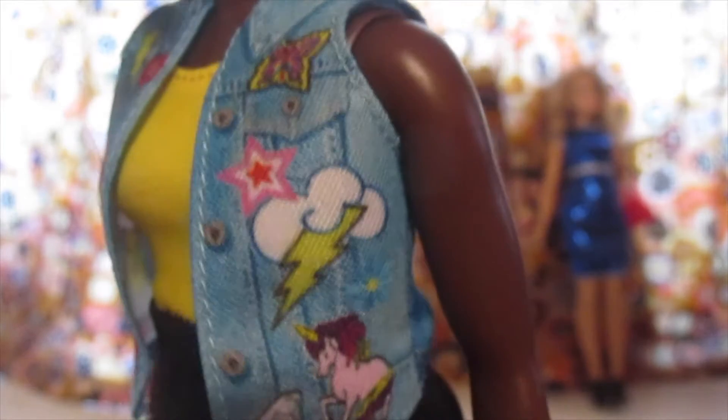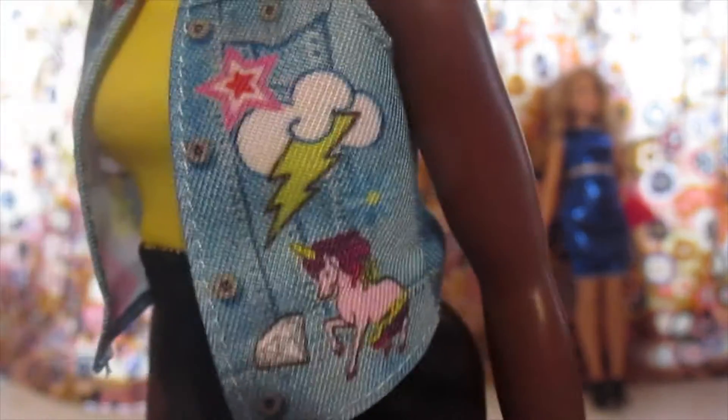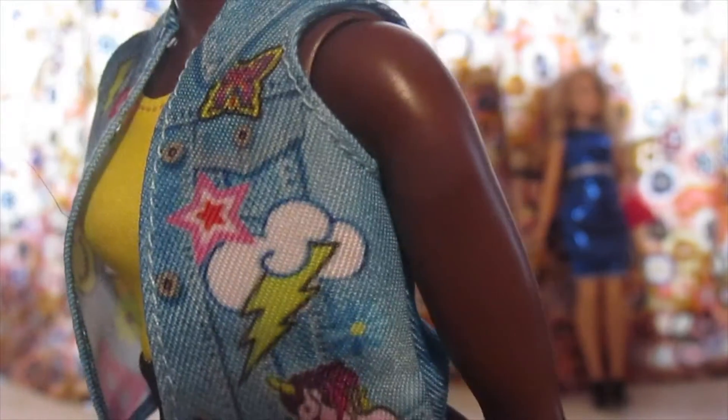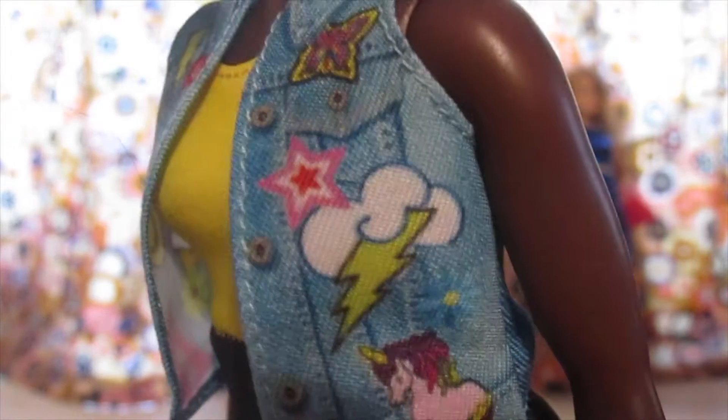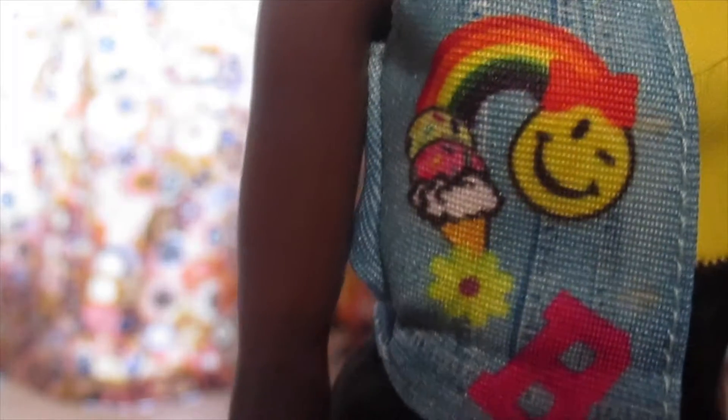This is a new thing that Mattel seems to be doing with these dolls — it's this new printed-on denim look. I have some other stuff with their curvy ones like this, but this is the first vest. So this is the emoji fun vest. There's a unicorn, a diamond, a cloud with a lightning bolt, a star, and a cool little flower. On this side, there's a heart and another lightning bolt. And a smiley face with a rainbow coming into an ice cream cone with a flower. And then B for Barbie.